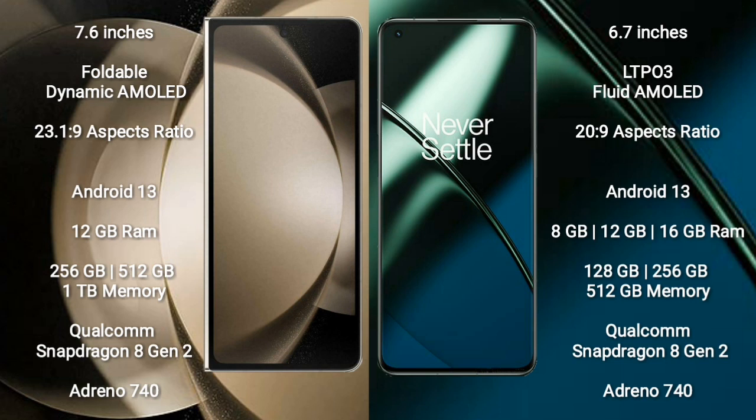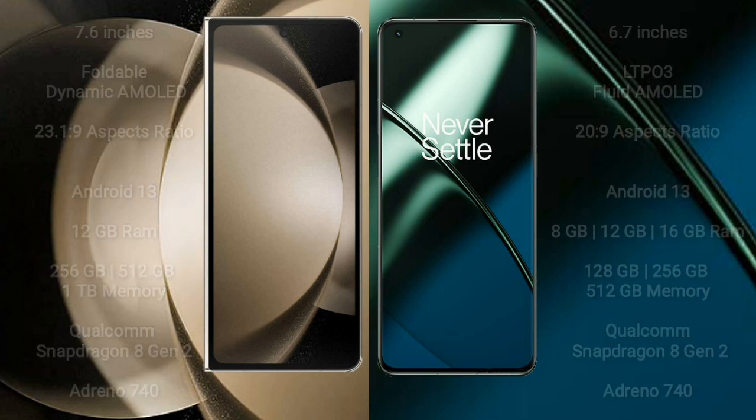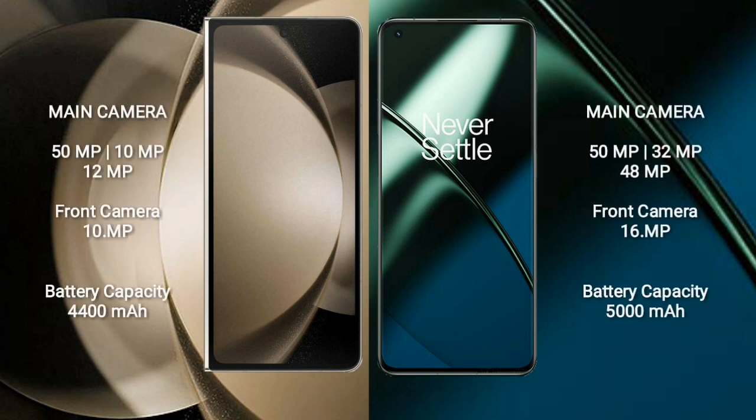Samsung Galaxy Z Fold 5 features a Qualcomm Snapdragon 8 Gen 2 processor and GPU Adreno 740, with a triple rear camera setup of 50MP plus 10MP plus 12MP and a front camera of 10MP.